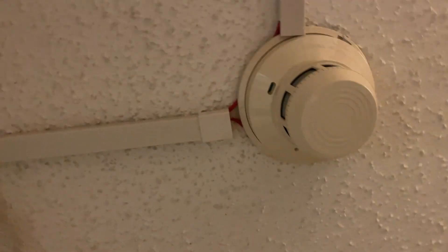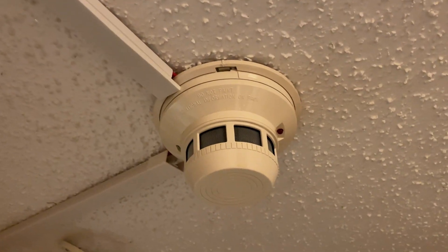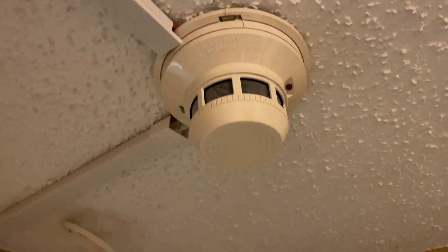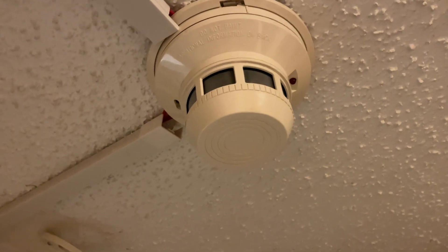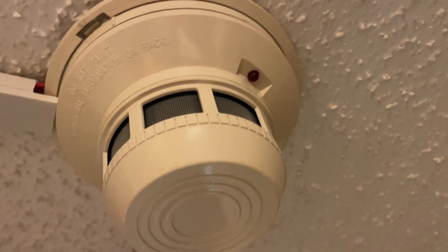I know this doesn't look the best, but this is a System Sensor 2412. Yes, it is 12 volts and I'll explain how that works in just a second. But it does work — it works very nicely.